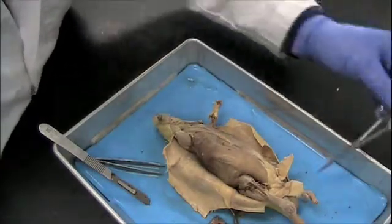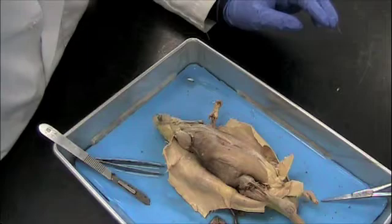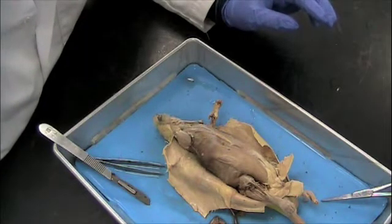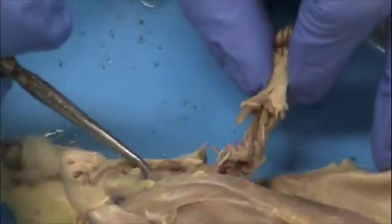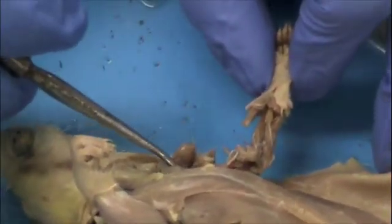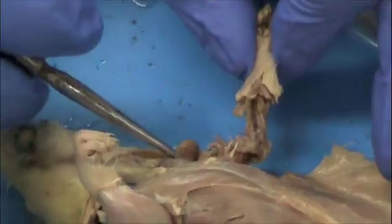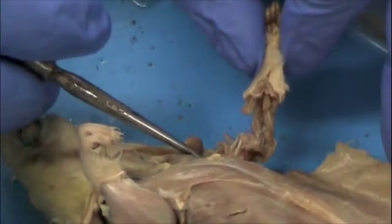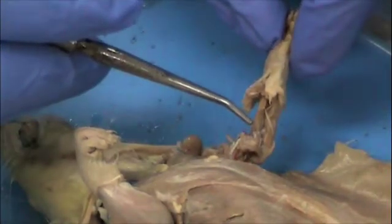We'll now look at the bones of the arm — they're very similar to the human bones. We'll be looking at three in particular: the humerus, ulna, and radius. Zooming in on the arm, I've exposed the bones by removing the muscles. We'll start at the shoulder and work our way toward the wrist. Connecting the shoulder to the elbow is the humerus, which is the larger single bone extending from the shoulder to the elbow area.